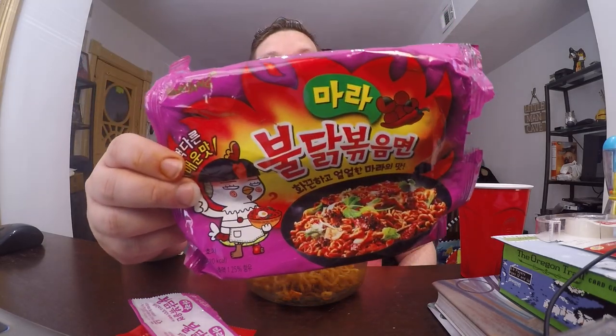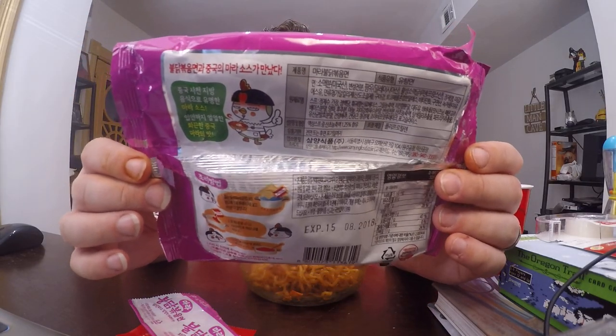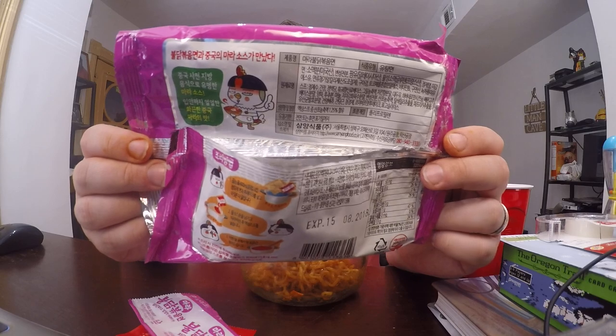Hopefully they'll start coming out in stores and maybe they'll start actually selling these in the States without the Korean labels that have little to no English on them, which you have to guess at and use Google Translate on pictures — which is typically not very good, but enough to get some of the simple instructions down and know a couple of the ingredients.